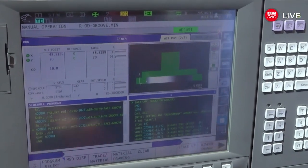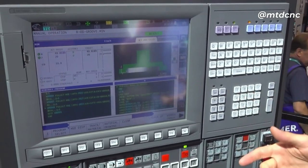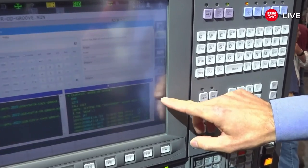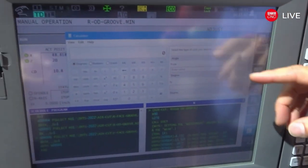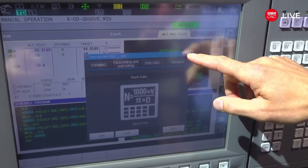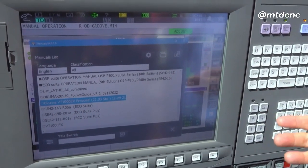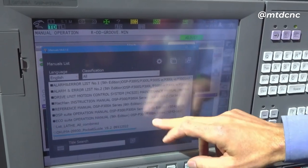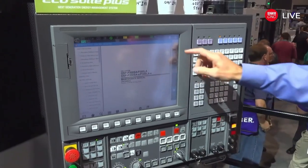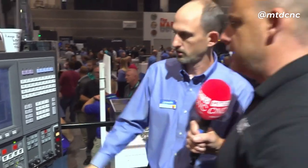On the OSP control, because it's Windows-based, you've got a calculator app for quick calculations — much easier than pulling out your phone. There's a tech calculator for calculating speeds, feeds, and cuts. All machine manuals are stored on here in PDF format — you can search them just like on a computer, instead of the paper manuals in the shop that always seem to get lost.